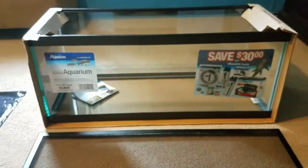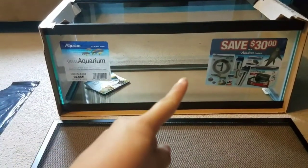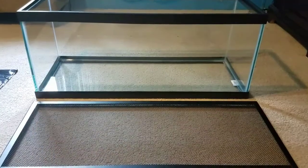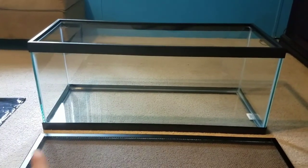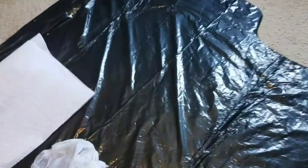For the first step, when you bring home your tank, you will need to take off all the stickers and the box. I'm going to go ahead and do that. Alright, I'm back — I took off the box and the stickers, and this is what the tank looks like without everything on there.